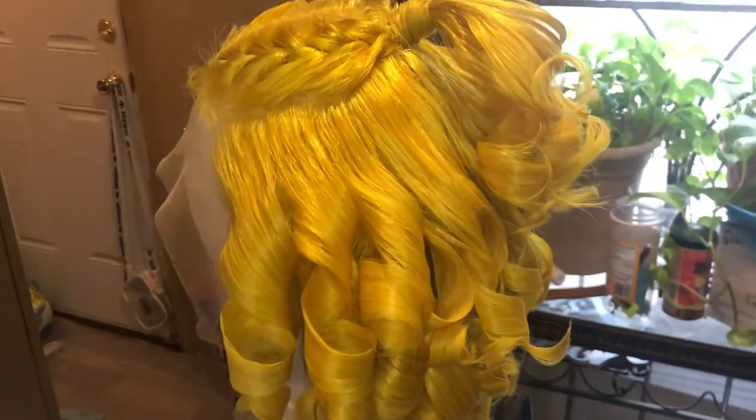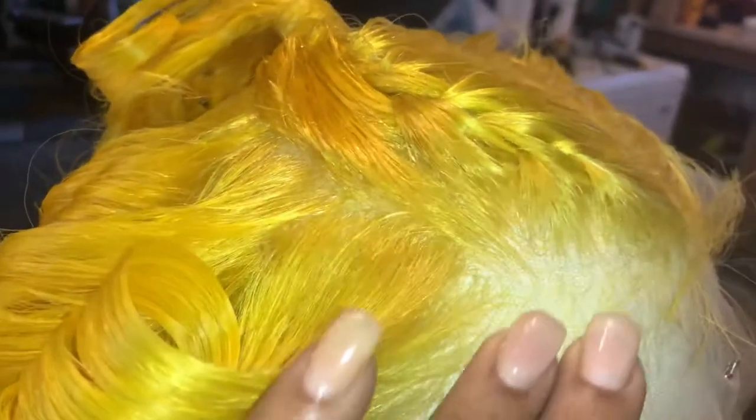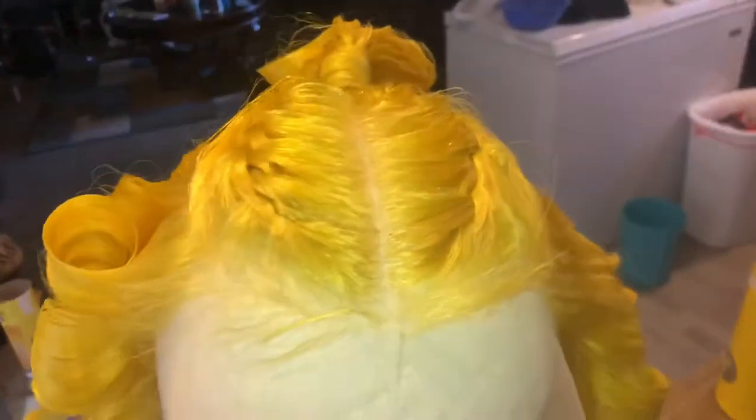So this is how the hair turned out after I curled and styled it. It looks really cute. I'm kind of curious to see what it's going to look like on my head. At this point, I think I'm going to call her Goldilocks.